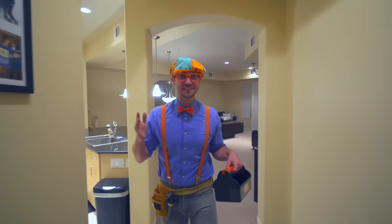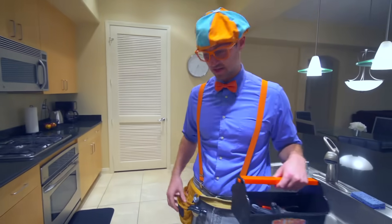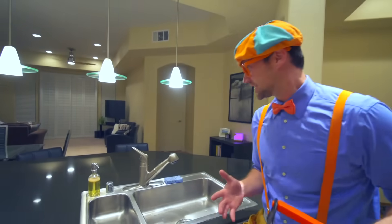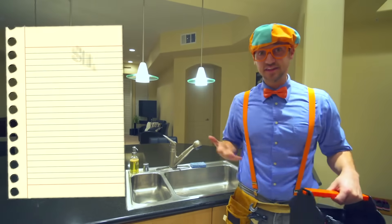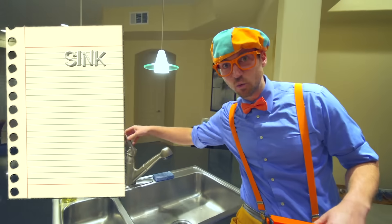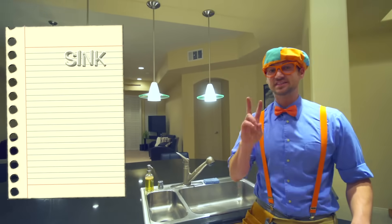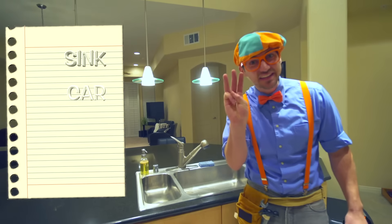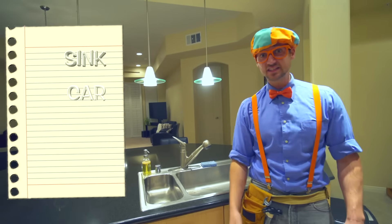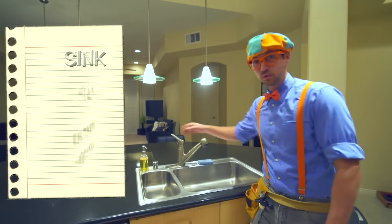Alright, so this is Dee Dee's house. And like you heard, you and I are here to fix some things. I have my tool belt and even my tool kit. So there are three things we need to fix today. The first thing is the sink — the sink doesn't work. The second thing is we need to fix Dee Dee's car. And then the third thing is we need to fix Dee Dee's workout machine. Alright, let's start with the sink.